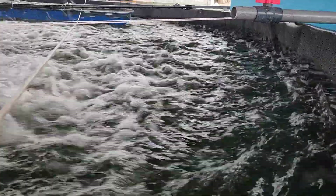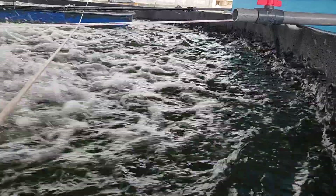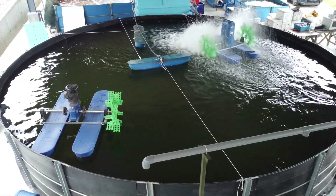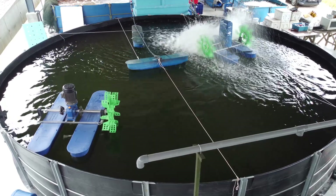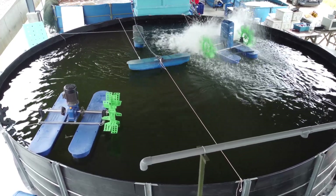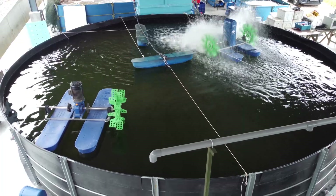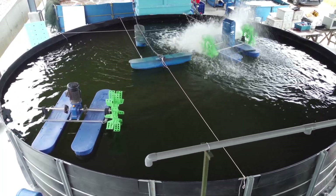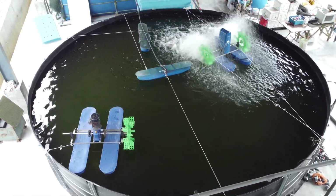You can see the wave created by the paddle wheel, and since we have a round tank, aerial drone footage shows the water starting to turn clockwise, which is really great for mixing and maintenance of the biofloc system. Hopefully you've learned something about how easy it is to install and maintain a paddle wheel.